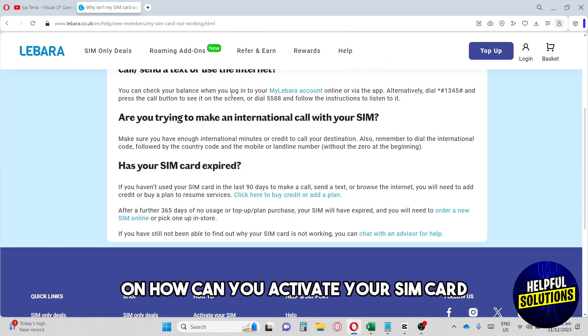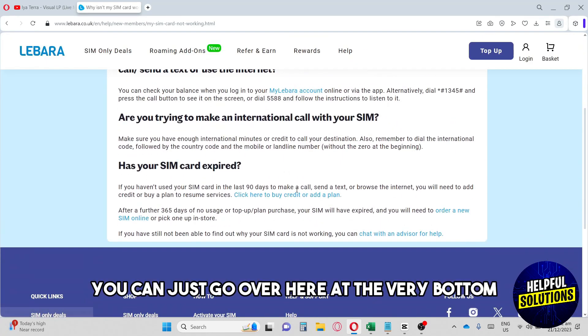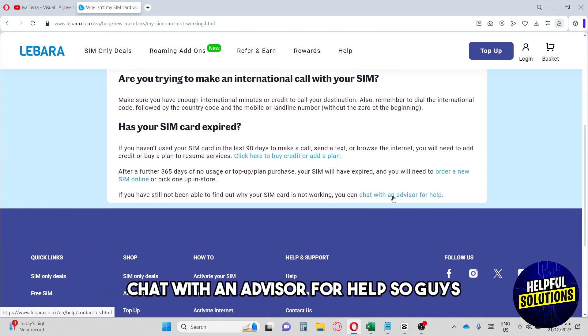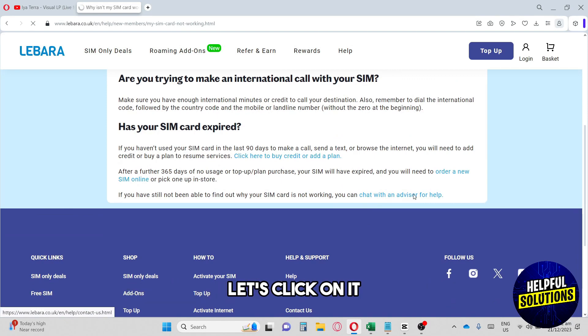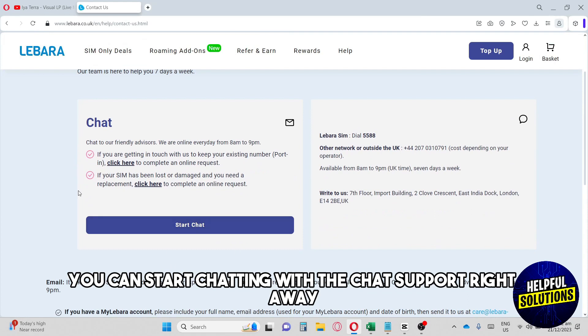Those are all the solutions for how to activate your SIM card. If none of these give you the solution, go to the very bottom and click 'Chat with an Advisor for Help.' You can start chatting with chat support right away.